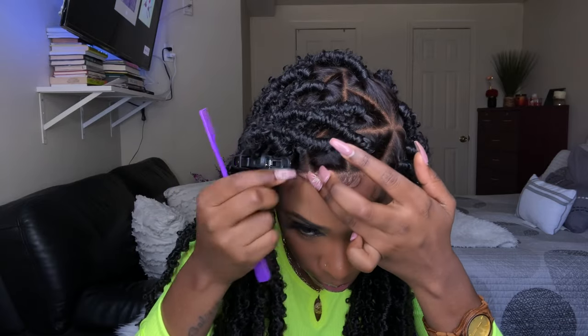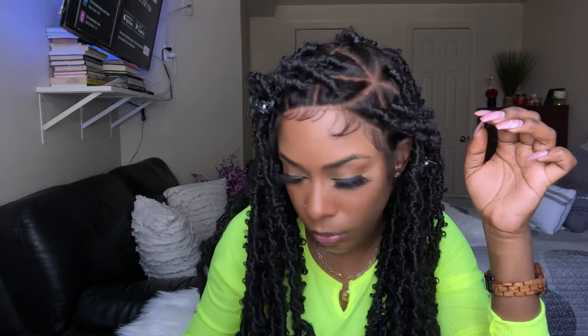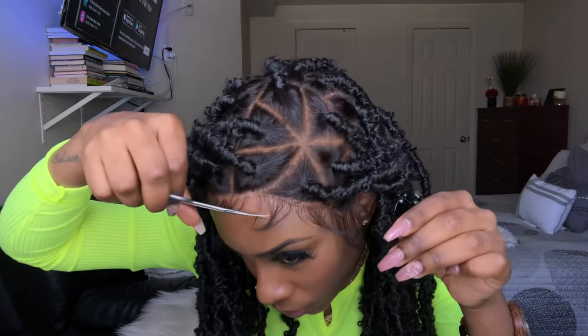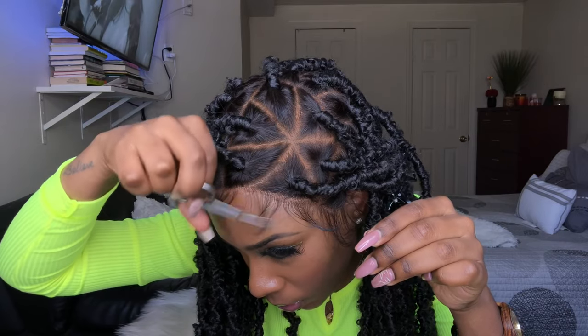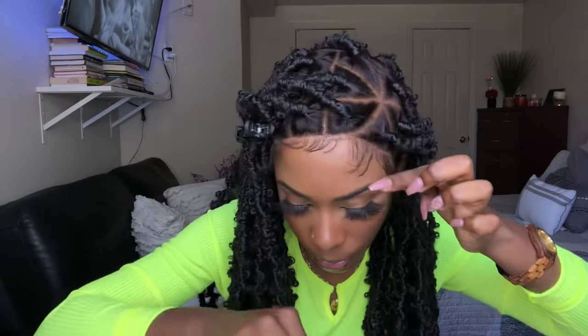I'm working with braids, so I want the hairline and the baby hairs to pop, but I don't want it to be too dramatic. So right here I just took my time and played with it. It took a while, but here are a few clips of me getting the baby hairs the way I got them in the end results.